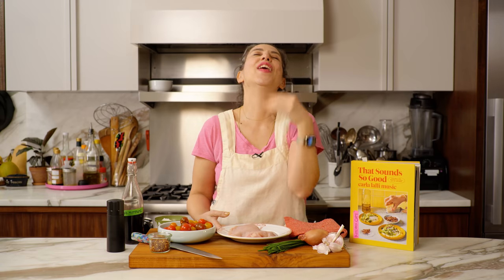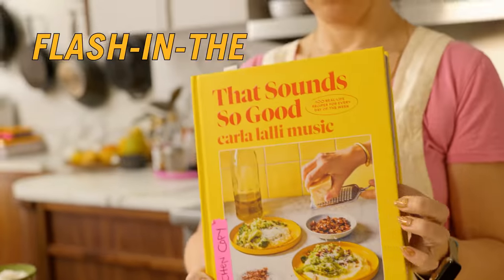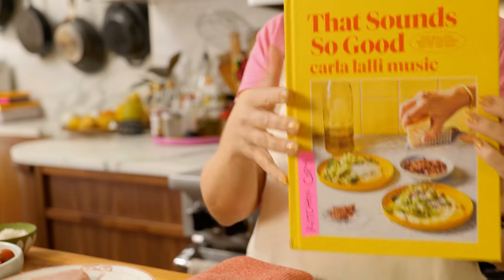Chicken breast — aka hen's bosom. Nobody calls it a hen's bosom. Today I will be making flash-in-the-pan chicken with burst tomato sauce, and it's gonna burst your mind. We need to remarket boneless skinless chicken breast and call it 'the bosom of the hen.' Demented.